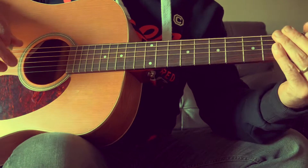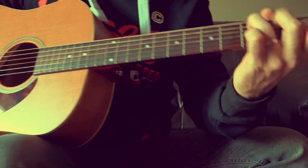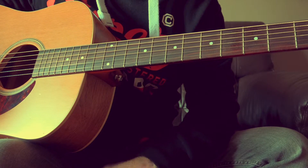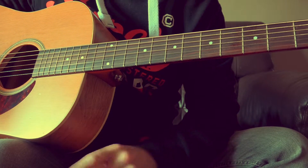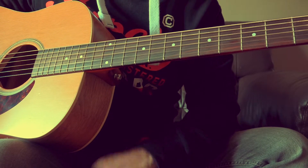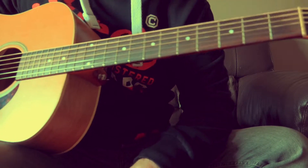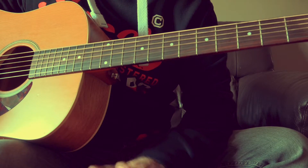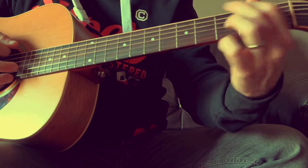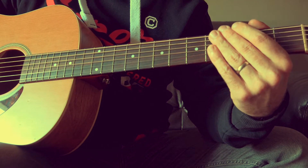C'est tout. Le reste du morceau, c'est toujours pareil : Sol, Ré, Do, Mi mineur, deux mesures à chaque fois. Une seule mesure sur le passage du Do et du La mineur dans le refrain, deux fois. Sinon, pour tous les accords, c'est systématiquement deux mesures. Rien de bien compliqué au niveau des accords. Par contre, clairement, une rythmique à choper, à tenir, à faire propre, c'est hyper important — parce que tout le morceau, il n'y a qu'une guitare et voix, et d'être capable de la tenir pendant tout le morceau, ce n'est pas le plus simple. Bon courage !